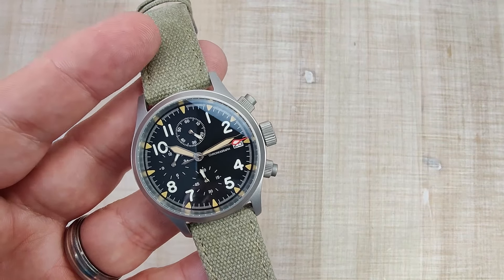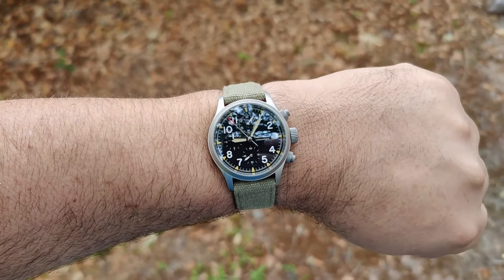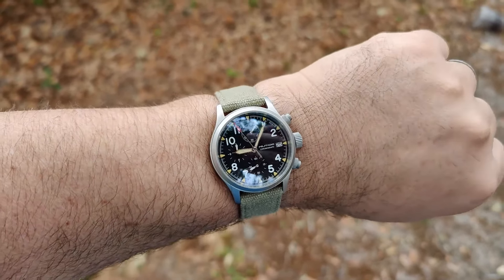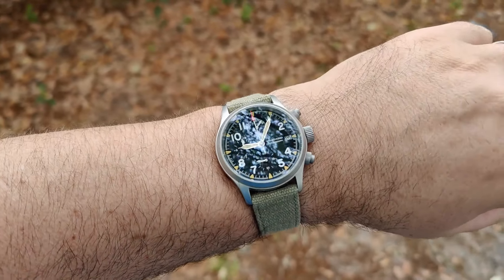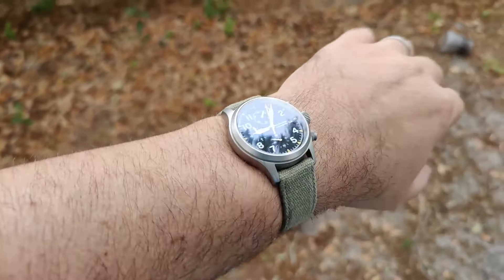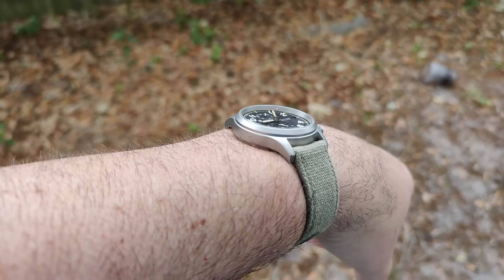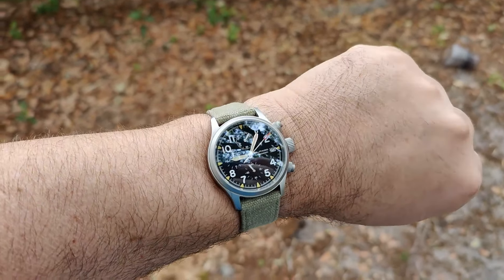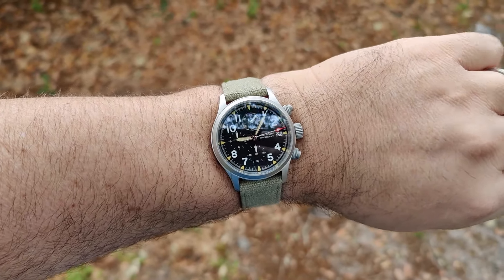Here we are on my 7.5 inch wrist, and I think it wears great. This 39 millimeter chronograph size is, in my opinion, perfect. It's going to wear well on a lot of wrists — looks good on my bigger wrist and it'll look good on smaller wrists as well. Nice curve down to the lugs, nice slim profile. Even on this strap I think it looks really nice, and it's actually a pretty decent strap.